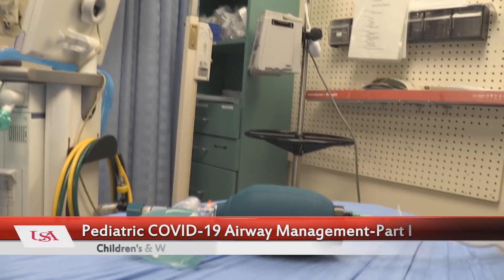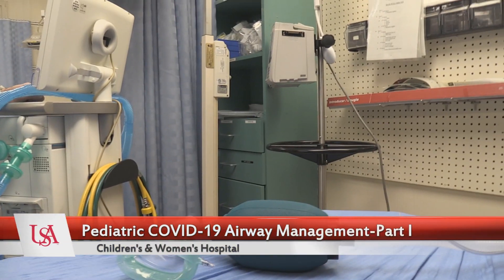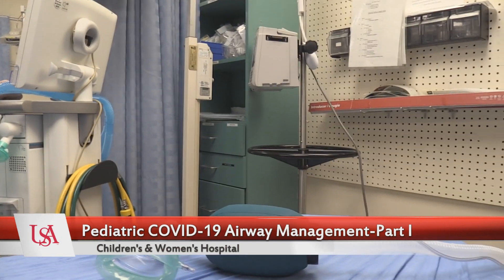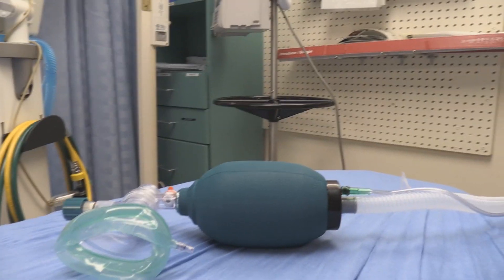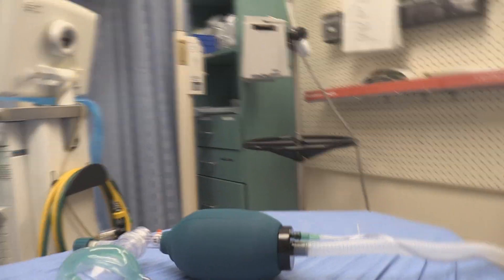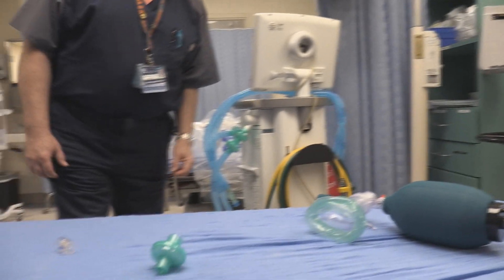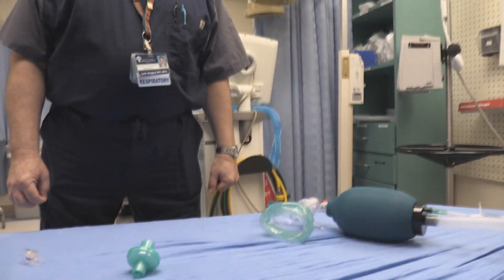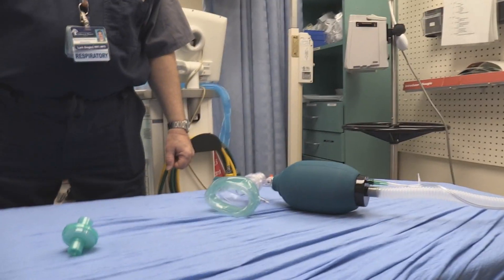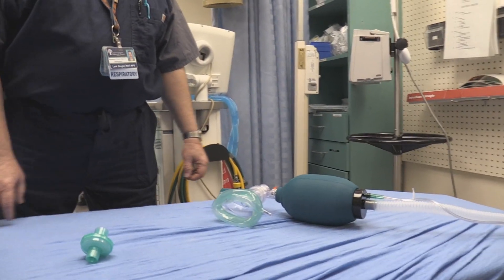What we want to do is review how we're going to manage a potential pediatric SARS-CoV-2 or COVID-19 patient, and this has to do with ventilation and airway management. We're going to review the bag valve mask options here and our respiratory therapist is going to help me. So Lark, show me how you would improve our system to prevent infections on the healthcare providers.